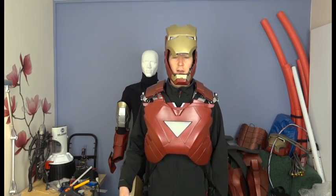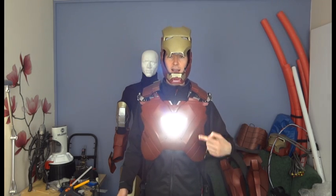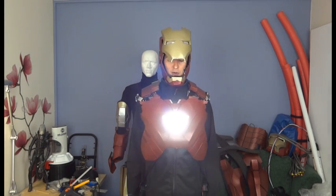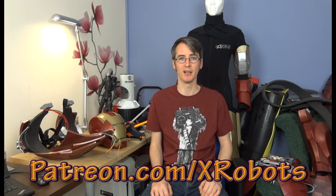With the chest plate on over that, the unibeam is nice and diffused through the clear PLA diffuser that I 3D printed a while ago - you can look back through my channel for that. Don't forget to like my Facebook page for sneak peeks and future updates, and subscribe to my YouTube channel. I've also got a Patreon crowdfunding campaign running with exclusive rewards including access to a live broadcast, my private subreddit, and all my digital downloads for free - have a look at patreon.com/xrobots for more information.